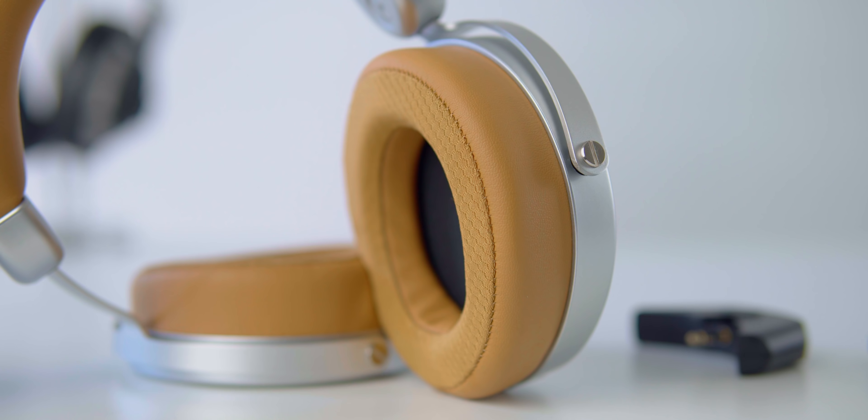Imaging and soundstage are awesome. For $300 — Bluetooth module or not — this is an open-back headphone, and the soundstage is quite good. I would actually consider both imaging and soundstage to be very close to the Sundara. I'm going to do a direct comparison between the two this weekend, but it's pretty, pretty good.